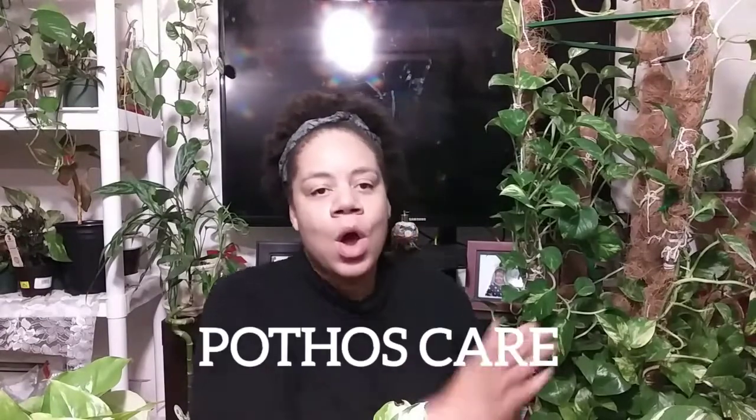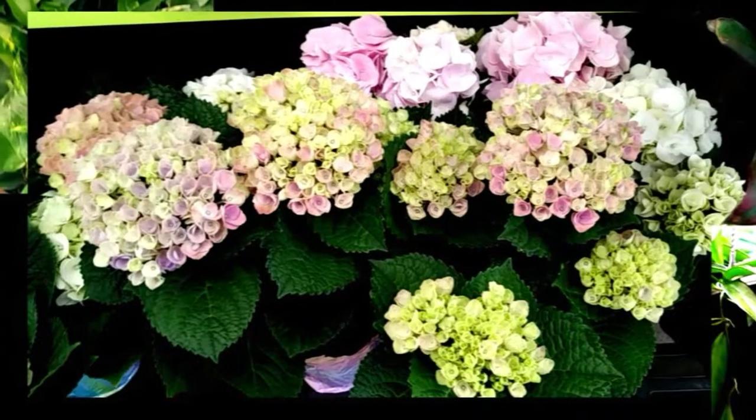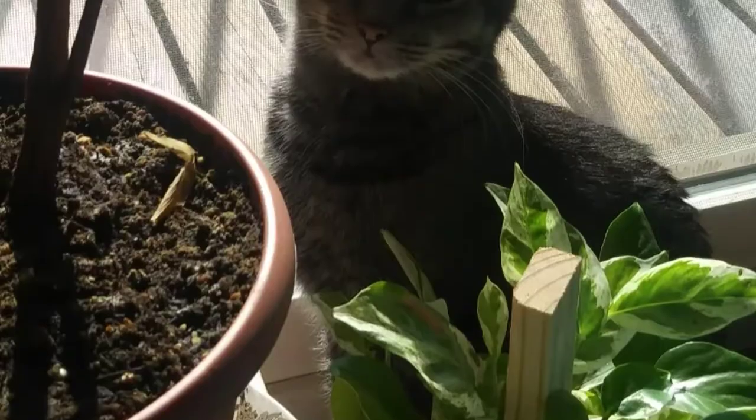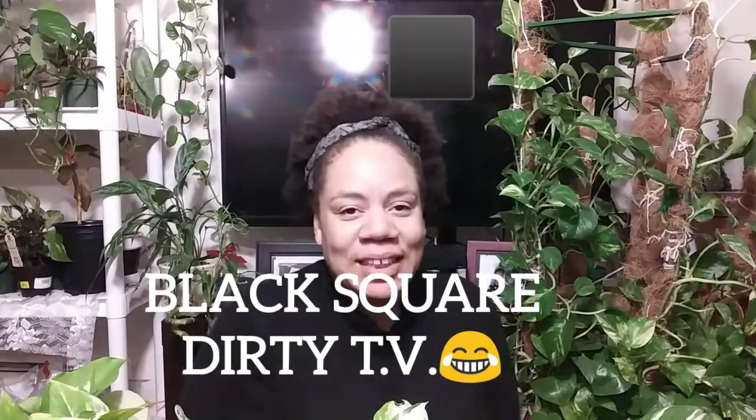Hello everyone, welcome back to my channel Simply Alicia A. Thank you so much for joining me today. So today we're going to be talking about pothos care. For anyone who knows me knows that I love pothos — I'm crazy over them. Basically what we're going to do is go over a few key tips that you need to know when it comes to taking care of your pothos.